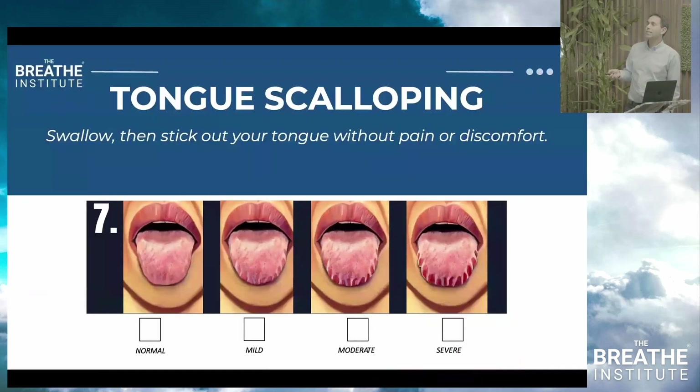Tongue scalloping: ask the patient to swallow, then stick their tongue out. Look for bite marks all over the tongue — they look like scallops. You can have normal, mild, moderate, or severe scalloping. Tongue scalloping can be due to limited tongue space, but it can also be due to low tongue posture and tongue thrusting.